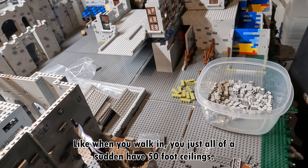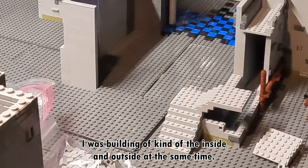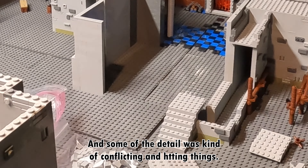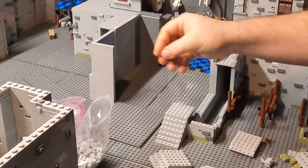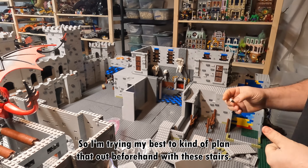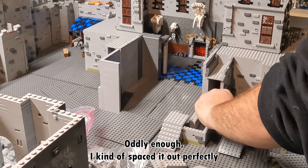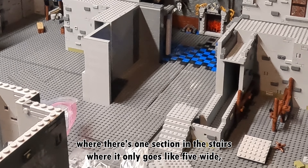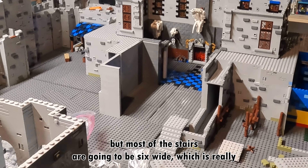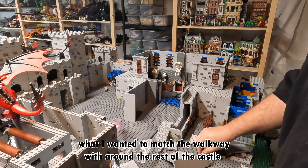I wanted it to have that look of being almost like a cathedral — like when you walk in you suddenly have 50-foot ceilings. I was building the inside and outside at the same time and I didn't know where the outside exactly needed to be, and some of the detail was conflicting and hitting things. I just had to take it apart and start all over, and I really don't want to do that anymore. So I'm trying my best to plan that out beforehand. With these stairs, oddly enough, I kind of spaced it out perfectly where there's one section that only goes five wide, but most of the stairs are going to be six wide, which is really what I wanted to match the walkway around the rest of the castle.